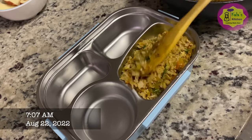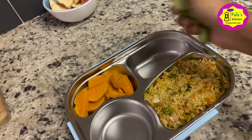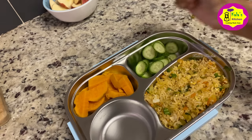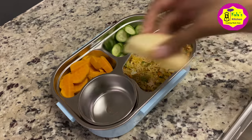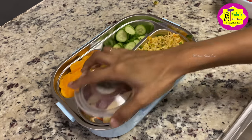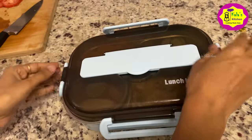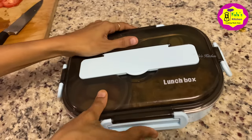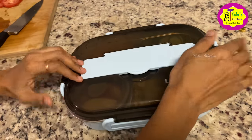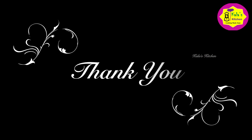Now we have egg fried rice, sweet potato, cucumber, and apple. We will cut the apple and show how the color changes once it's opened. I will show you how to make the lunch menu.